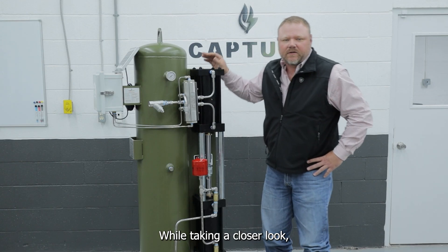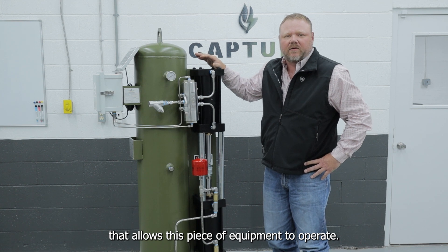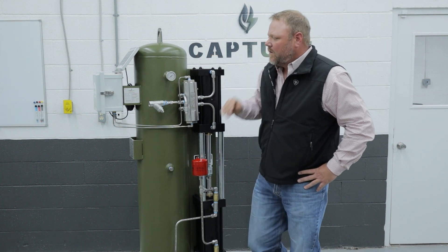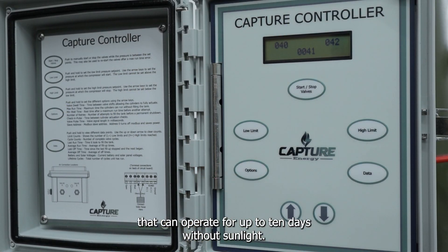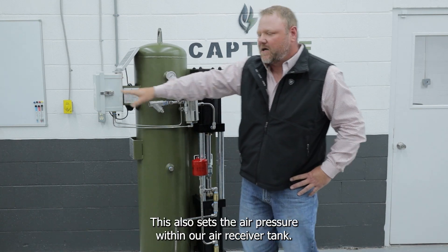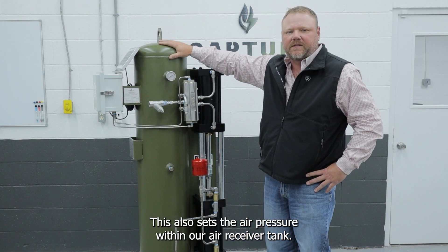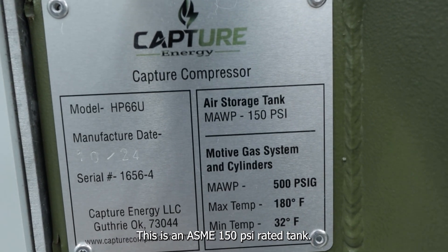While taking a closer look, we have a few basic components that allow this piece of equipment to operate. We have a control panel — a 6-bolt — that can operate for up to 10 days without sunlight. This is the brains of the operation. It's also sensing air pressure within our air receiver tank. This is an ASME 150 PSI rated tank.